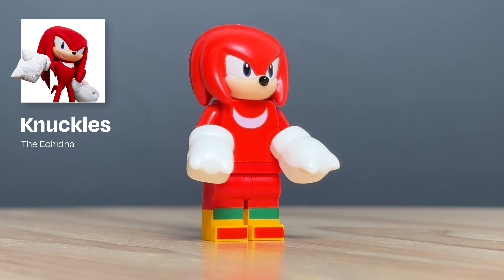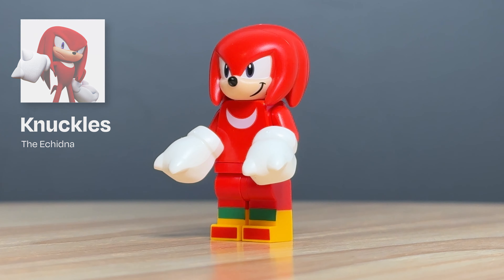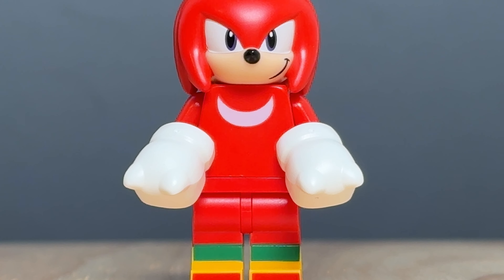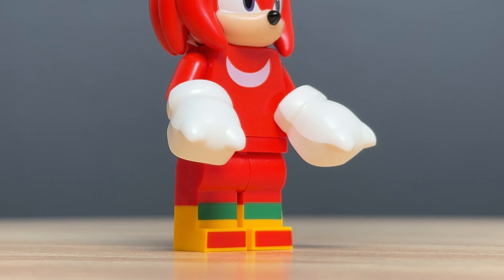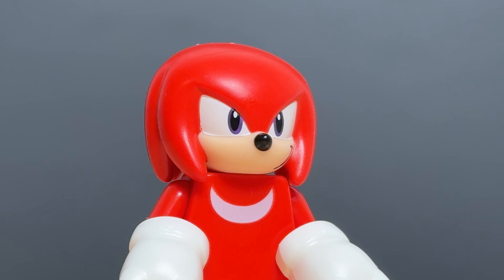Moving on to the figures, we get Knuckles the Echidna, Guardian of the Master Crystal, and he looks excellent. We get dual molded legs with printing and some basic but accurate printing on the torso. At the back we get the most awkward looking tail design. He also has these great looking detachable white gloves, and his exclusive dual molded head is fantastic.